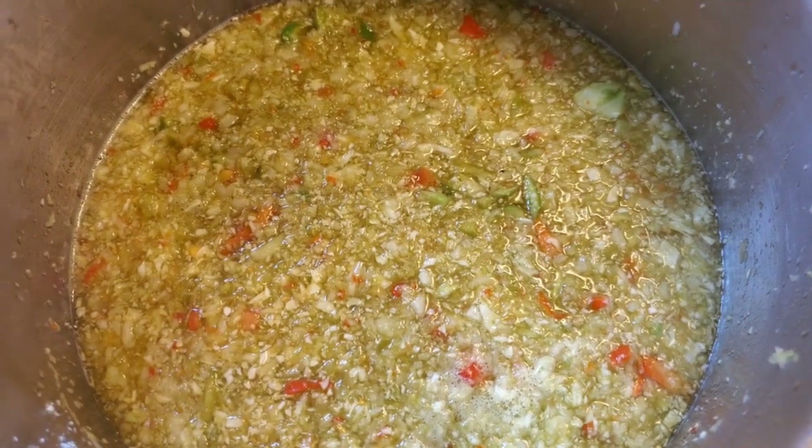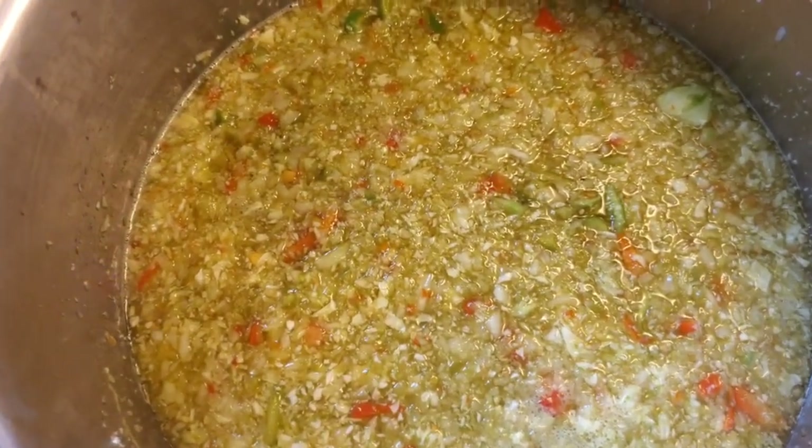Alright guys, through the magic of time — you can tell ours is already finished. Now all we have to do is start filling our jars.